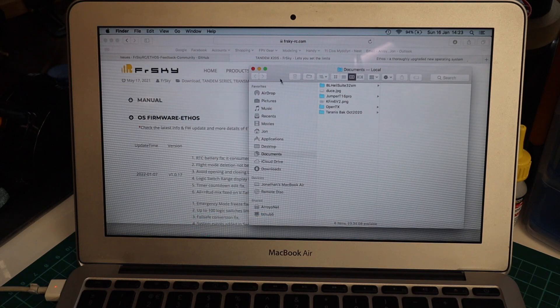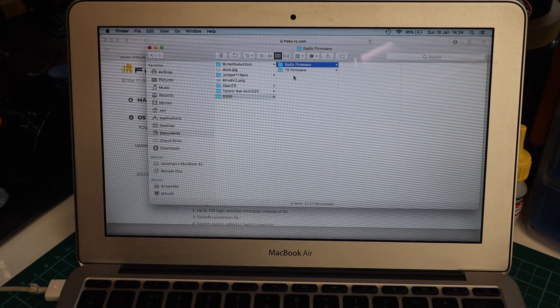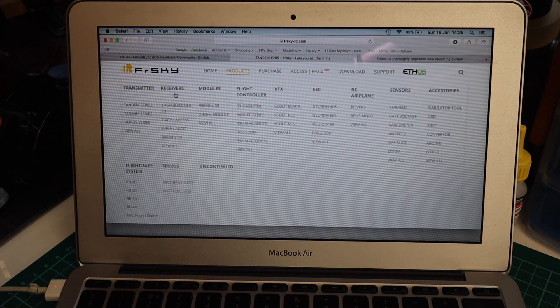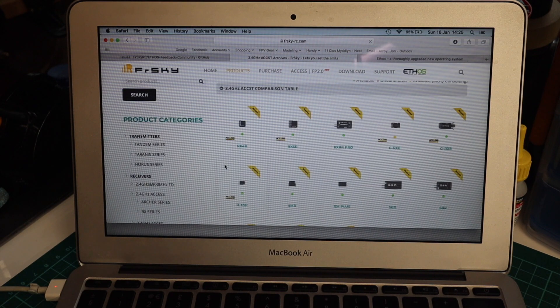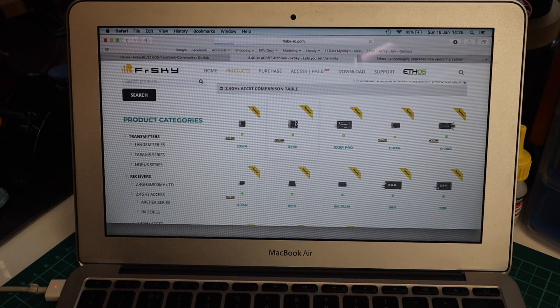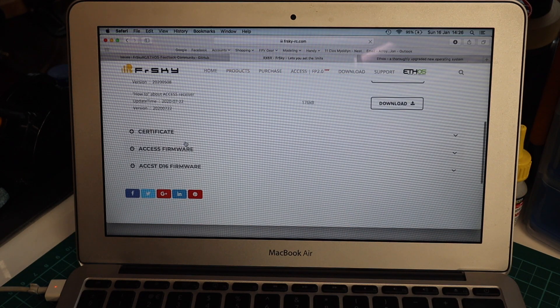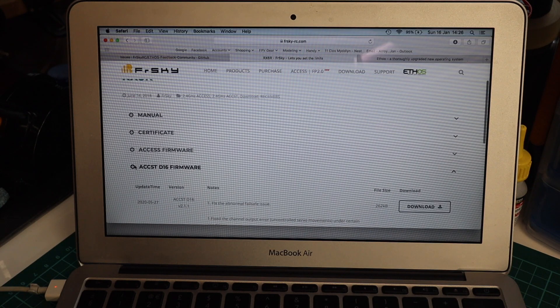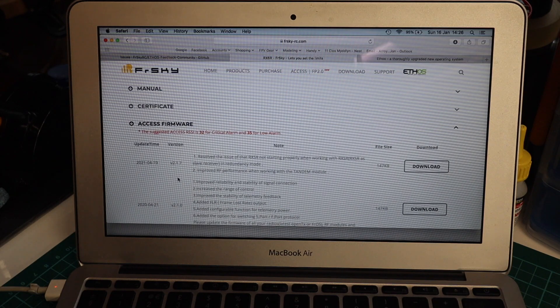What you need to do is create folders. I've got two folders and I've just downloaded the radio firmware — I'm going to paste that in there. For receivers, go to product information. The RX6R is quite a popular one so it comes up first. When you scroll down you'll have a choice of ACCESS or ACCST D16 firmware. I'm going with ACCESS since I've got an ACCESS radio.